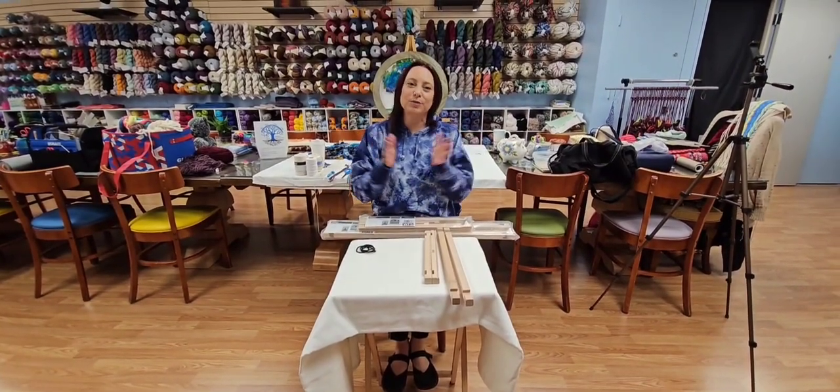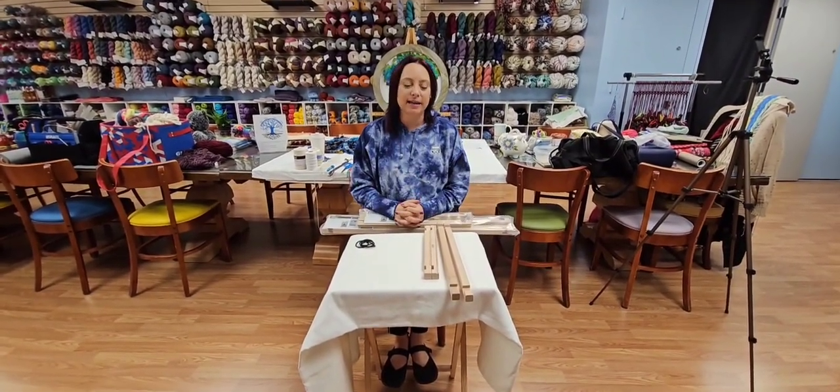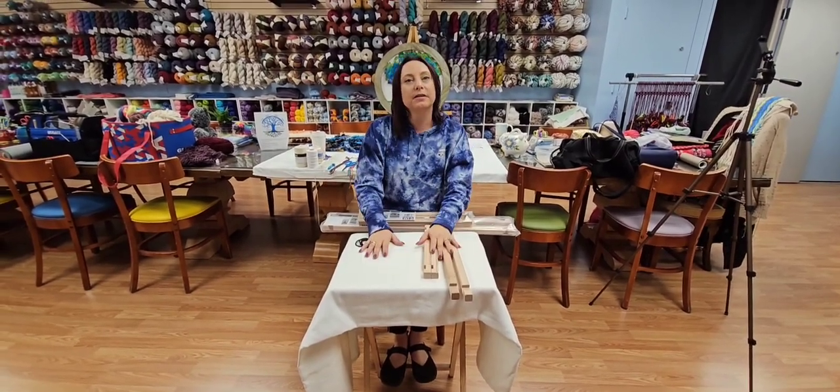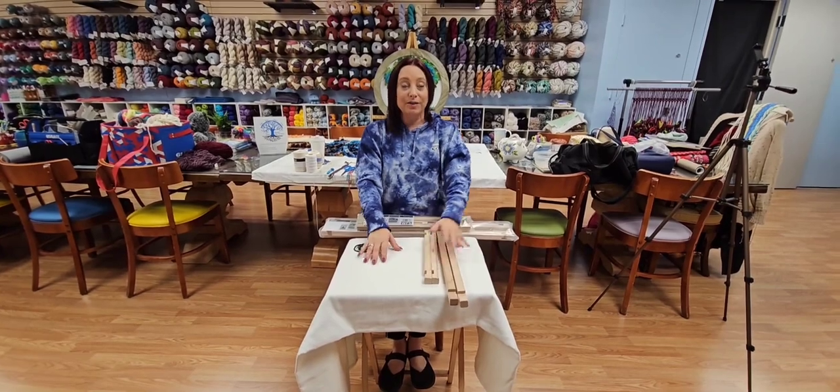Hi guys, Chris Blue Fiber Tree here. We are going to cover how to work and get started with a weaving frame.